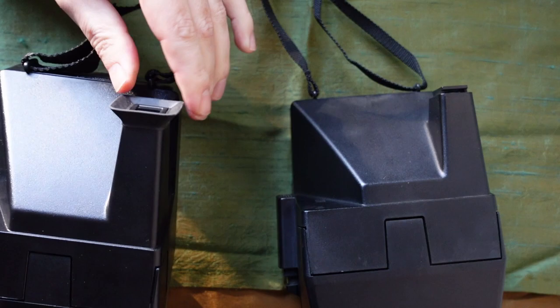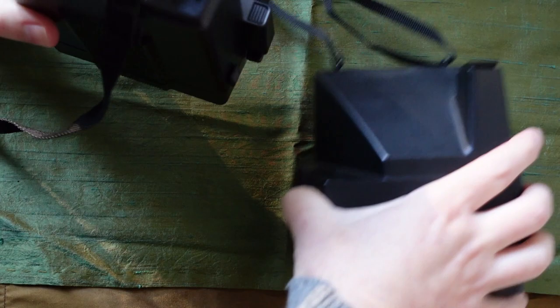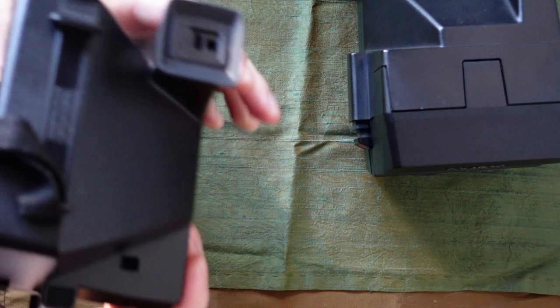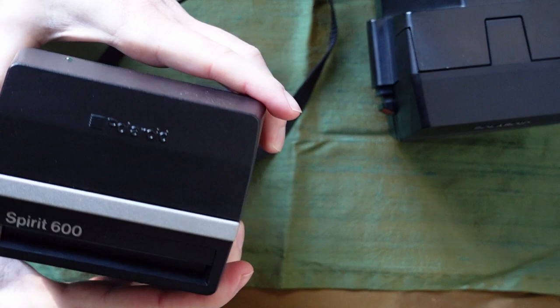This one is actually missing its little rubber eyepiece, and they're really hard to find if you want to replace it. You can pop them off. This one says made in the United Kingdom right here, and it has sort of a permanent strap attached to it like most of them did. This one does not have a tripod mount, whereas this one does, which is kind of odd. It has the piece there but it's plastic, it won't do anything.